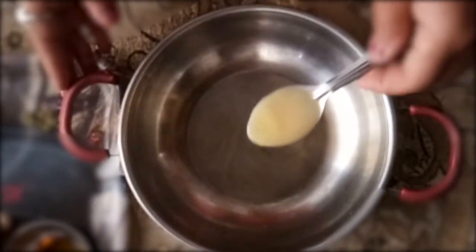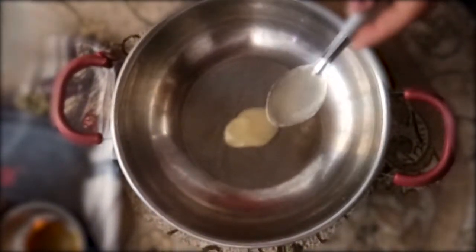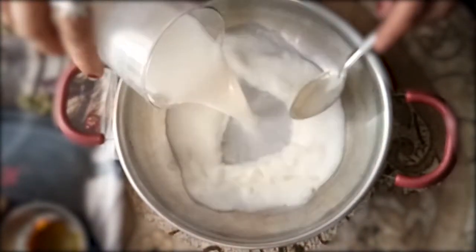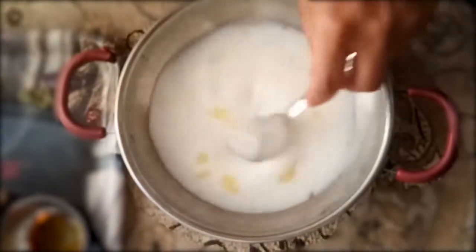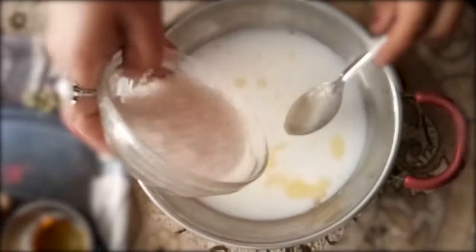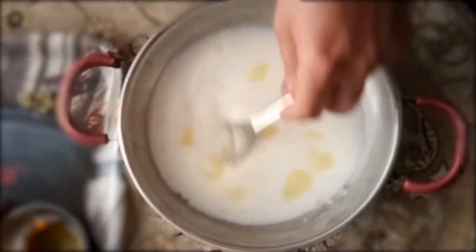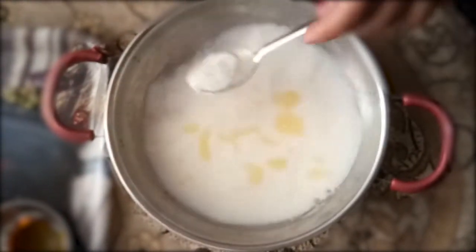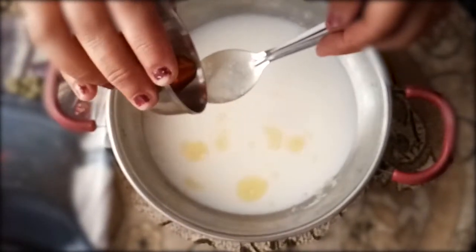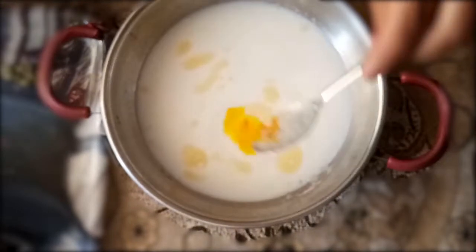We will use a glass of water. The food color is filled with fresh water, and the food color can be delivered by the food color.